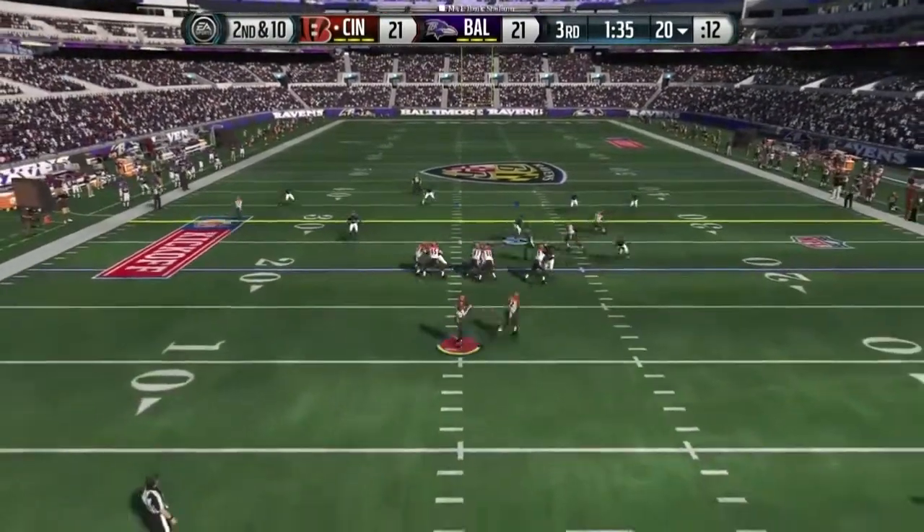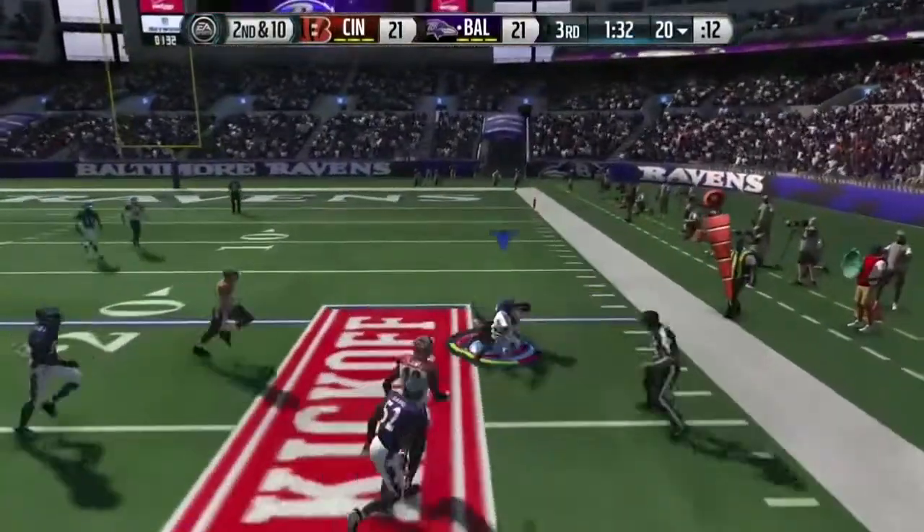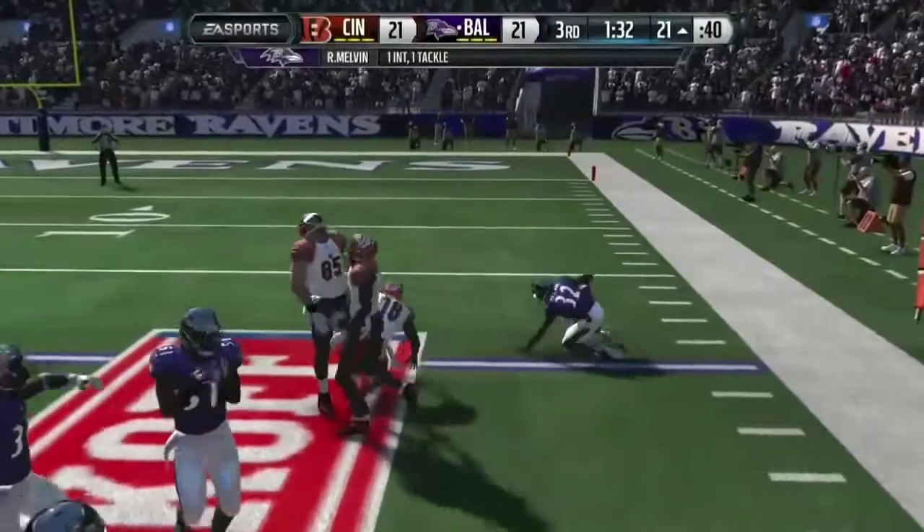Dalton in the shotgun formation and he's intercepted. Tackle made — that was an awesome play on the down.